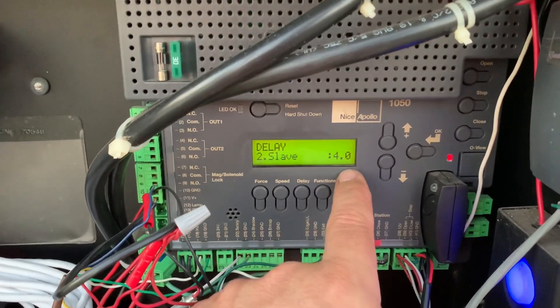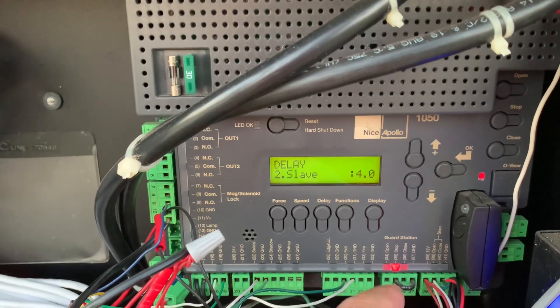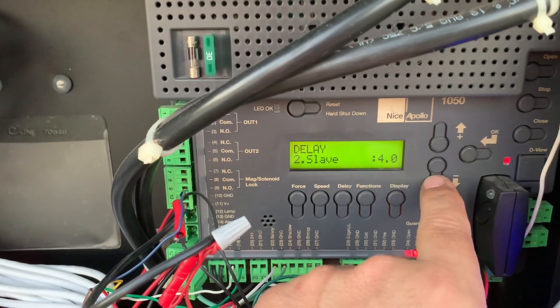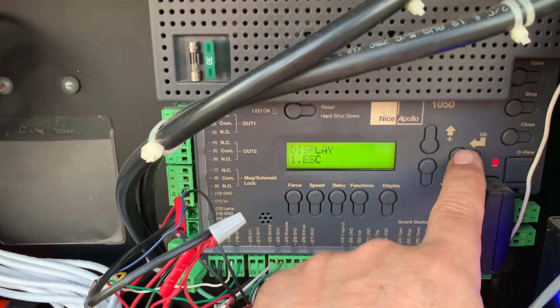So these are the number of seconds you need to delay the one gate so that the other one can clear — so in my case, the wreath doesn't hit the other gate. In my scenario, four seconds is enough time for that to happen. If I wanted to change that, it's changeable in half-second increments. So I'm just going to set it to four seconds and then exit out.